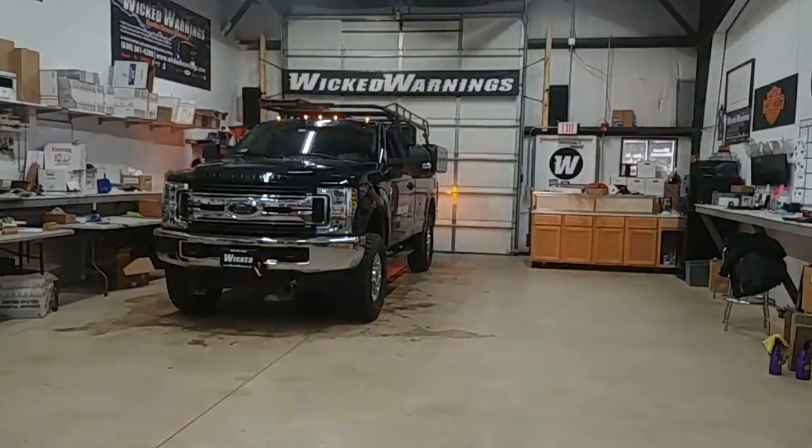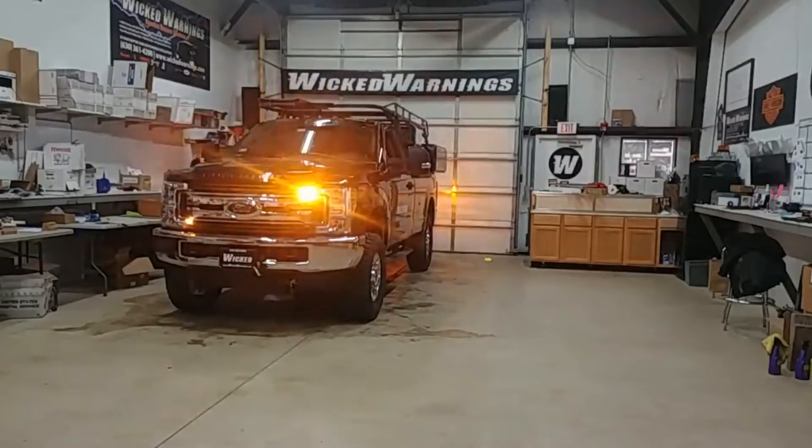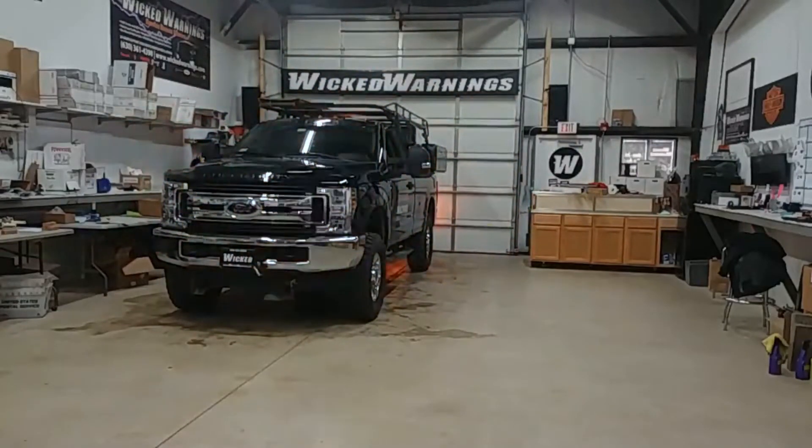How are you guys doing? Thanks for watching. It's George over here at Wicked Warnings, your number one source for construction and emergency safety strobe lighting equipment for cars, trucks like this very pretty 2019 Ford F-250 Super Duty, regular cab, long bed, vans, bicycles, tricycles, all kinds of stuff.